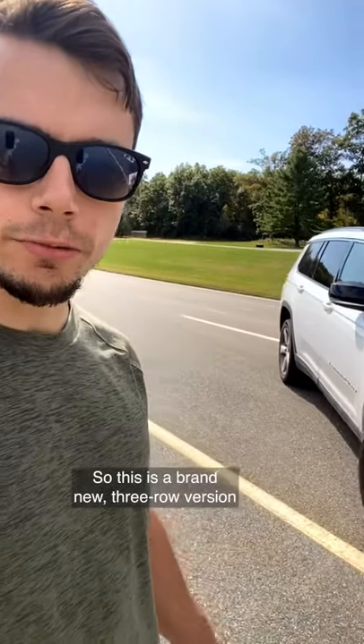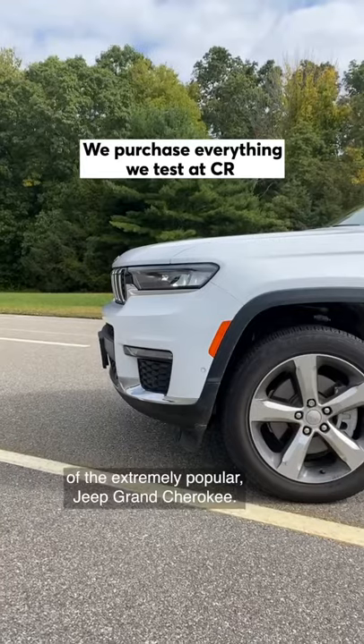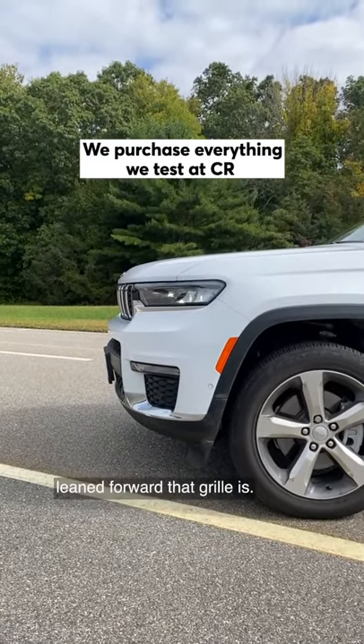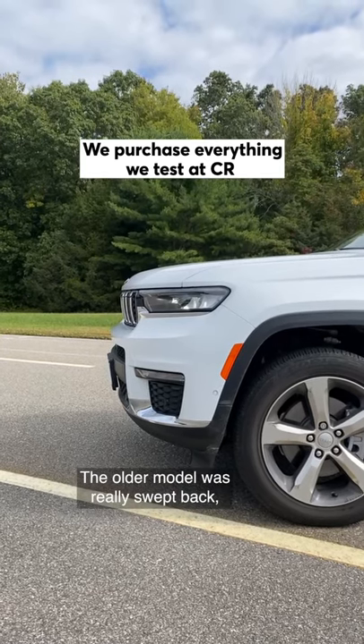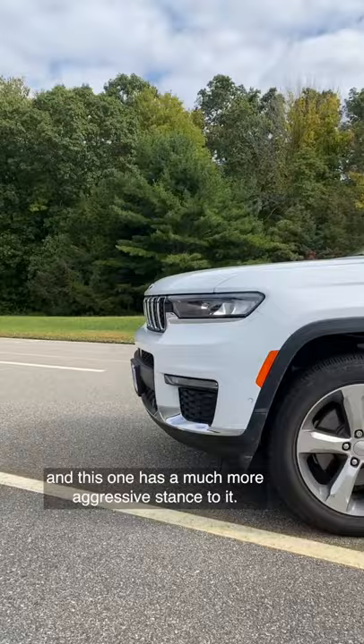This is a brand new three-row version of the extremely popular Jeep Grand Cherokee. The first thing that really catches my eye is just how leaned forward that grille is. The older model was really swept back and this one has a much more aggressive stance to it.